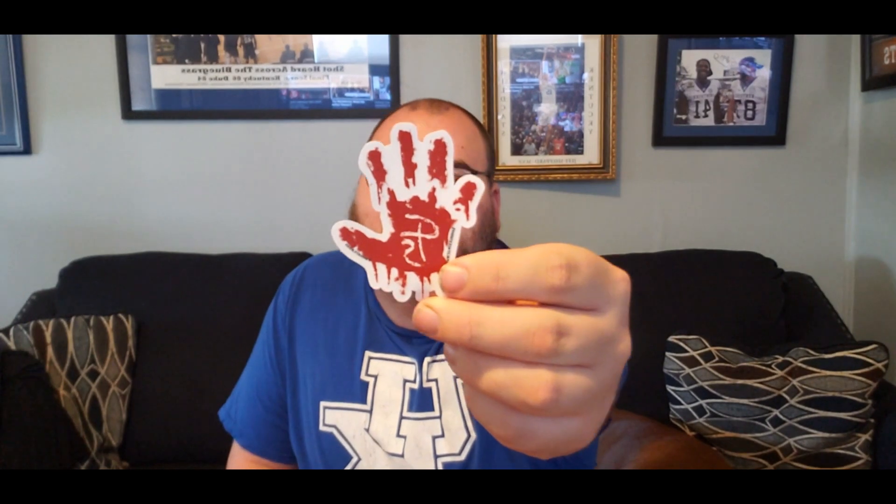Before we move on to showing this mask off, I want to show the stickers they included in the box. This one here is a bloody handprint, like on the bag they sent the mask in. Next we got a 'fragile, handle with care' sticker. And a Freddy Krueger sticker, which I am a giant fan of the Nightmare on Elm Street series, so I'm stoked to have this included.